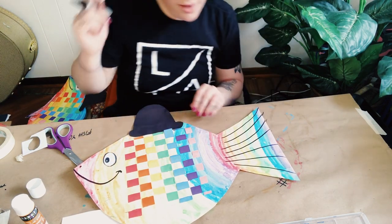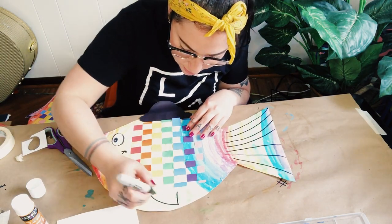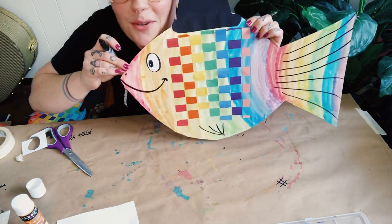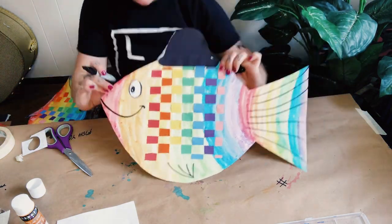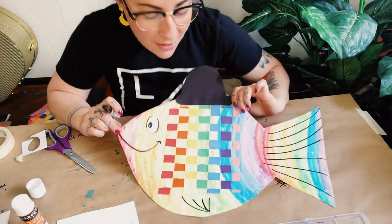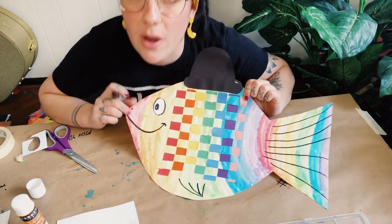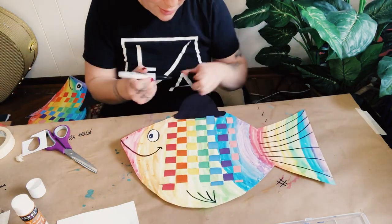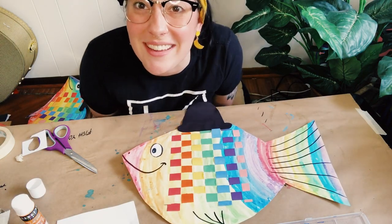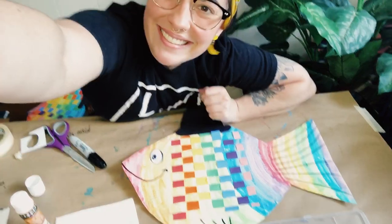It's awesome! I hope you have fun with this. Take your time, and if you get confused feel free to play it back and watch the weaving part a little more slowly. If you do create a fish, I would love to see your creations — go ahead and share them with us on social media. Thanks, guys!